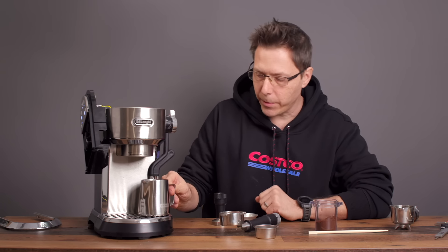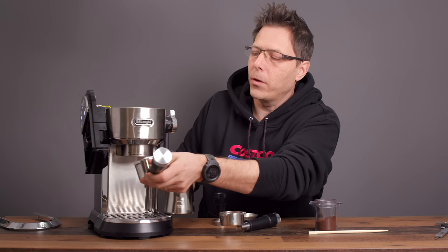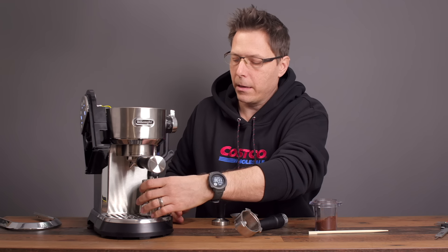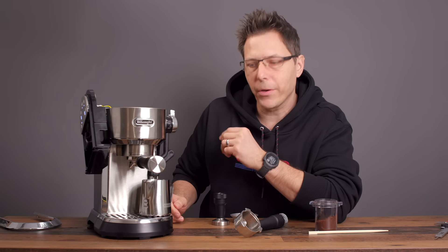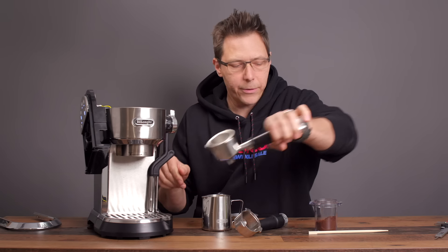What I wanted to show is that when doing milk, here's the spot where you're supposed to put the pitcher. If you do your espresso shot first, remaining drips come down into your pitcher — which is kind of crappy. So I'm going to do the milk first and let's see what the circuit does.